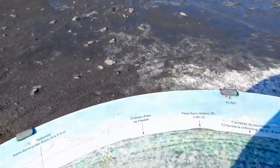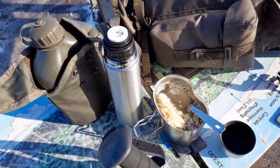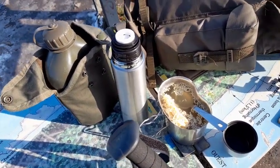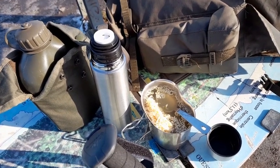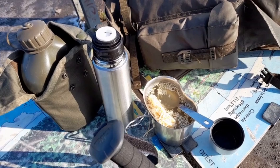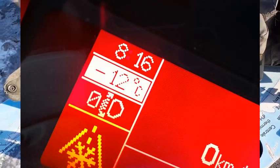Là ici je suis à l'observatoire et j'en profite pour faire une petite pause. Je vous explique comment on fait de la manière la plus simple du monde pour manger chaud en sortie. Actuellement il fait un froid glacial, il fait moins 12 degrés. Voilà comment je m'y prends.